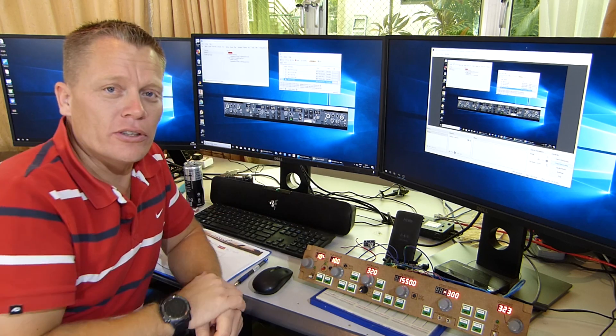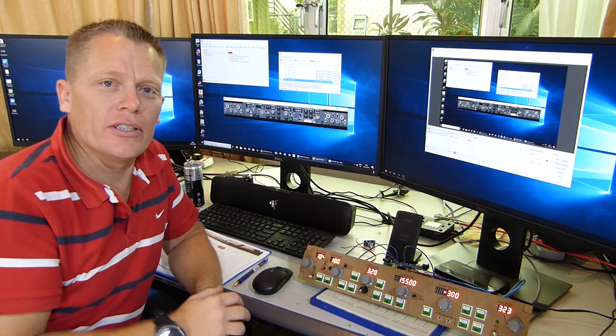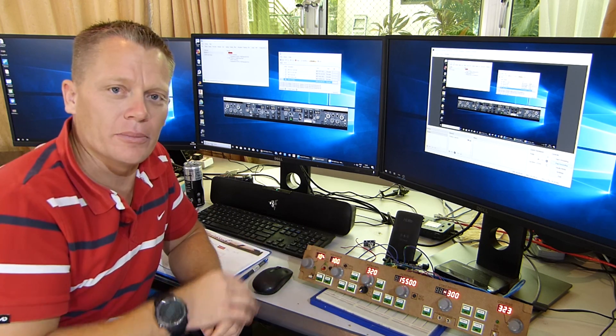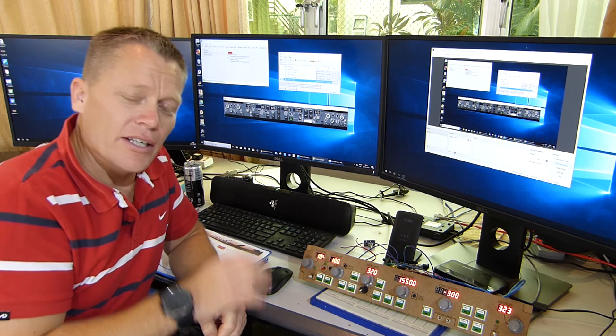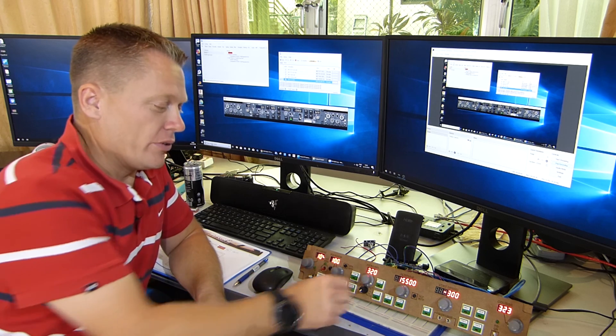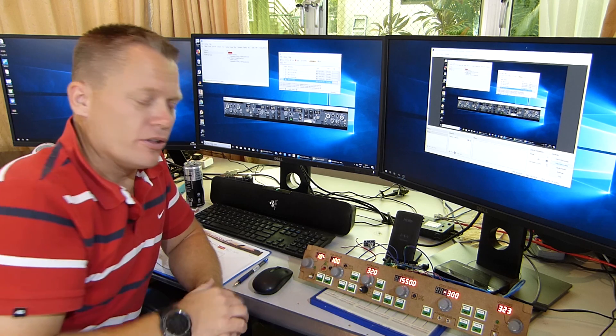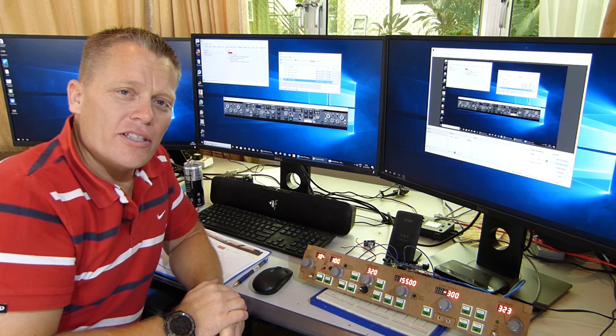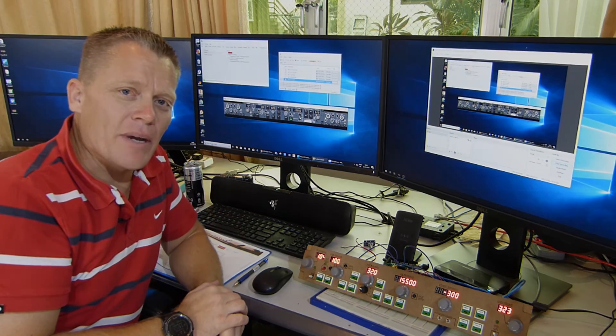As you saw, it's just a case of repetition — repeating the steps and just changing certain values to get them set up. In the next episode we'll concentrate on what I get asked a lot about, and that is the rotary switches. I'll catch you later guys, take care. Sim out.